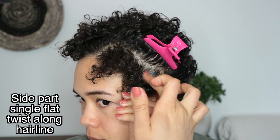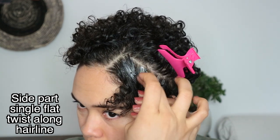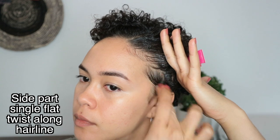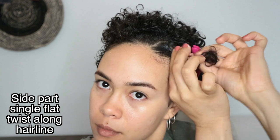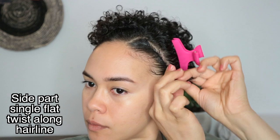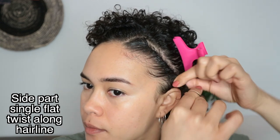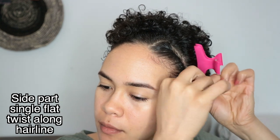Now I add some more of the Eden Body Works Natural Curl Defining Cream because I want to make sure the twists are completely moisturized. Aside from the cream I'm also using a little bit of gel for extra hold. If I combine the gel and the cream I can make these twists last four to five days without redoing them. To secure the twists I'm also using a rubber band — just make sure you don't do this too tight because we don't want to damage the scalp.